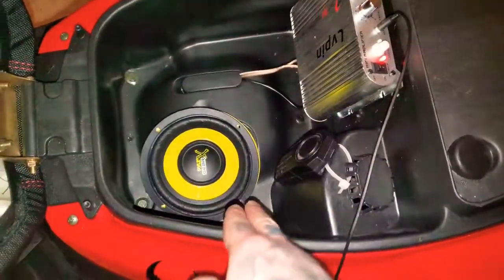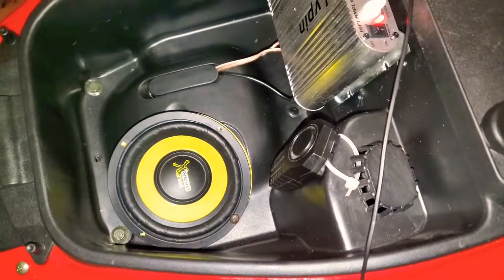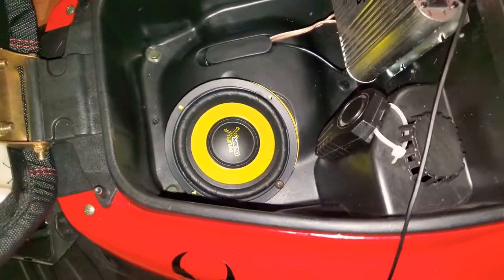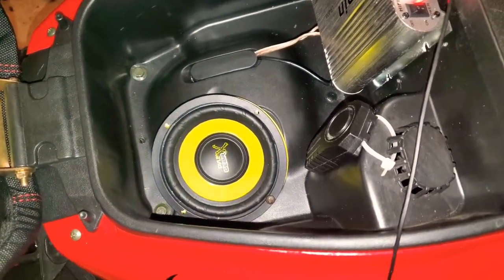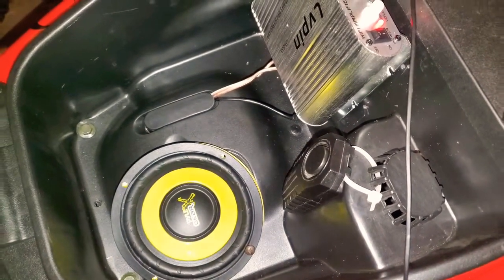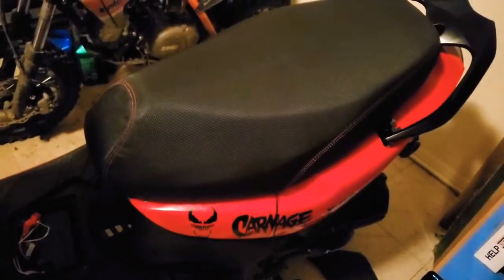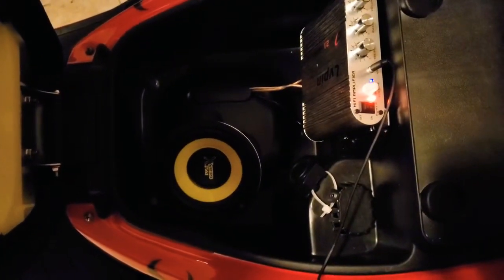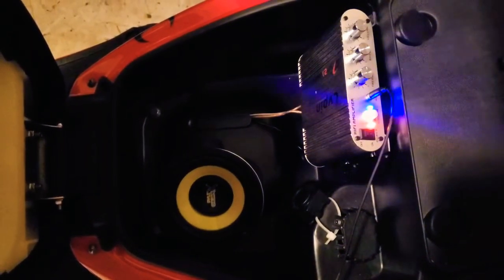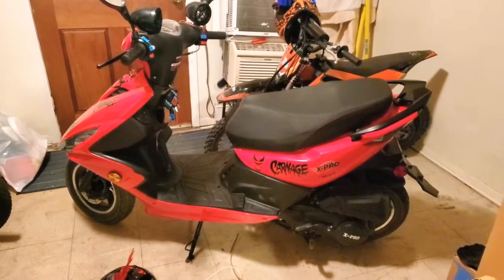One more test — we tried the bass test, now let's do a loud test to see how loud this sucker can actually get. The song I'm gonna play is our song, 'The Dark Tenacious Train the Pain,' which is a future song we might be doing. Let's see how loud it gets — it's only at halfway. Okay, yeah, it gets pretty loud!